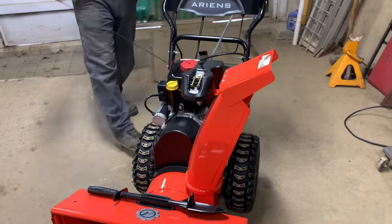That pretty much sums it up for how to start and operate the Ariens Compact 24, with a couple of extra tips in there to help you out. As always, if you like this video please give it a thumbs up, subscribe, and tell your friends about my channel. If you have any comments, please leave them below and I'll catch you on the next one.